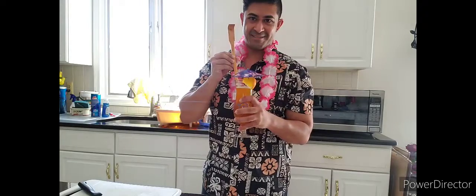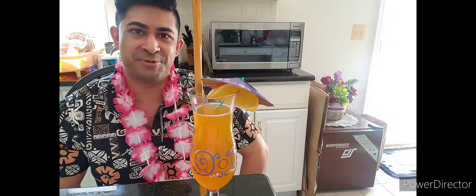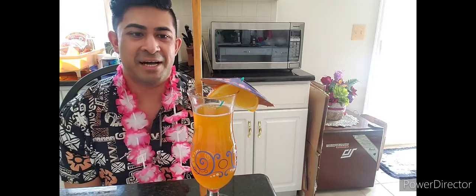And we have our back scratcher! Don't worry — I didn't drop the back scratcher in the drink, so it's not dirty, it's not contaminated, it's not poisoned. Thank you guys for watching my recipe tutorial. I hope you enjoyed the drink when you try it out yourself. I will see you next time — bye!